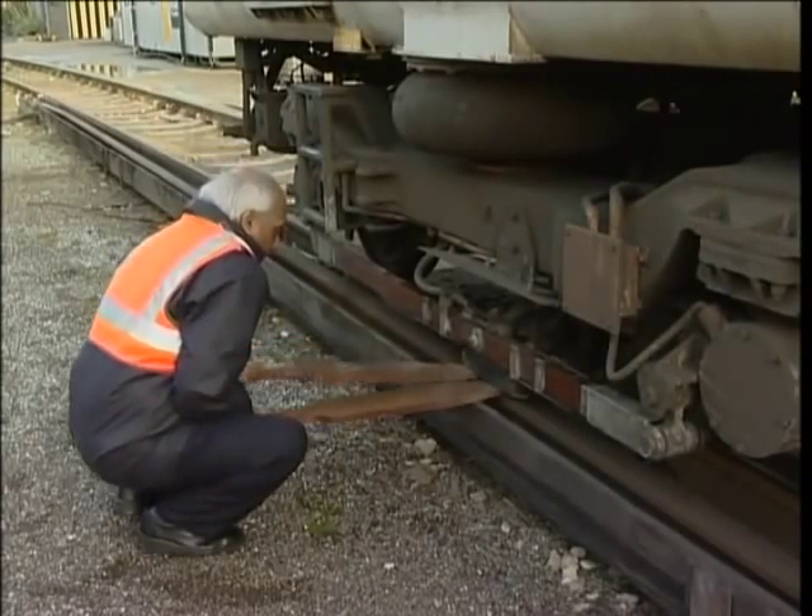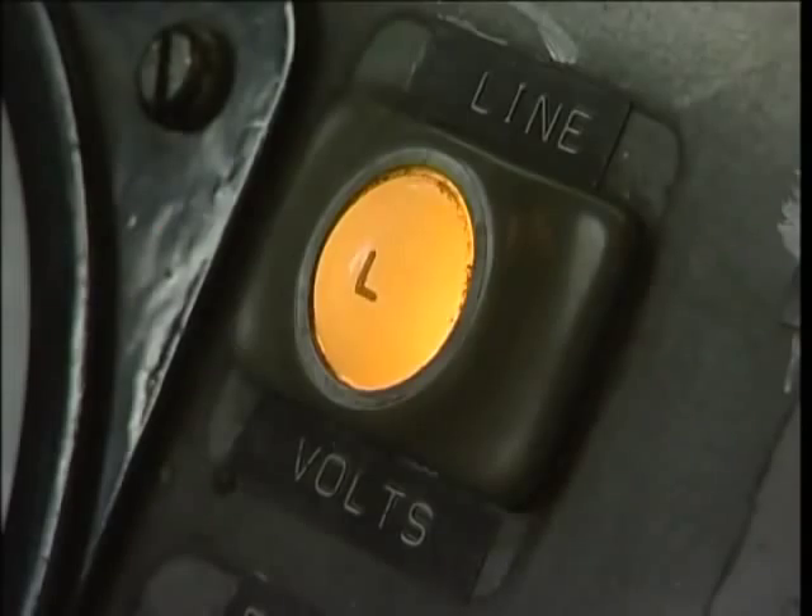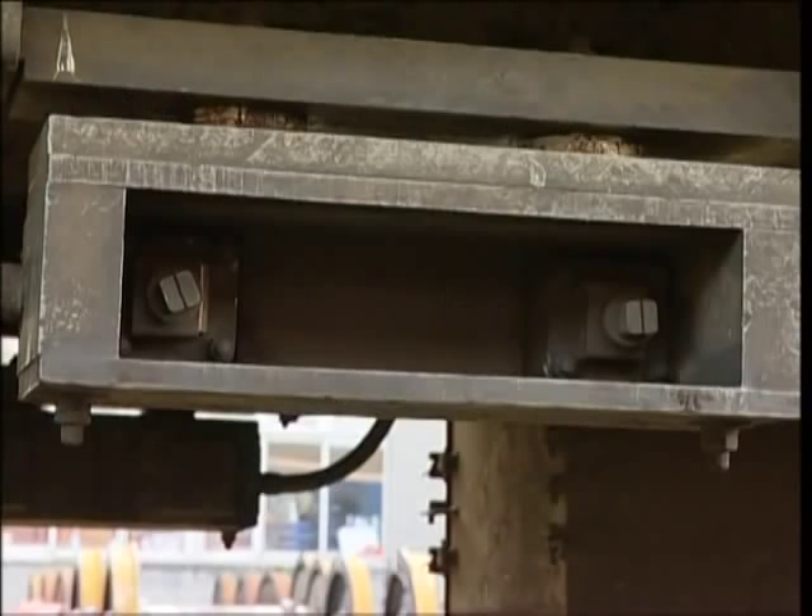If you have units in multiple, you can find a good unit by lowering a shoe on each unit in turn. On the unit which trips the line supply, remove all shoe fuses.